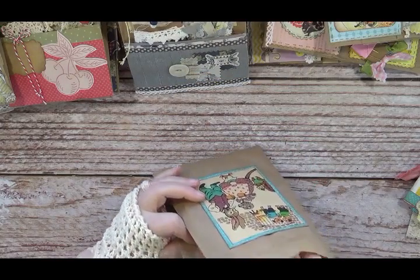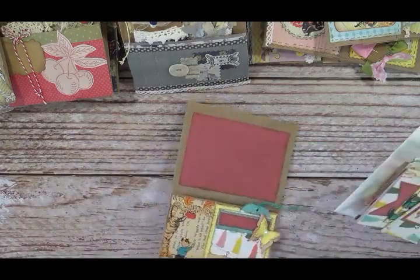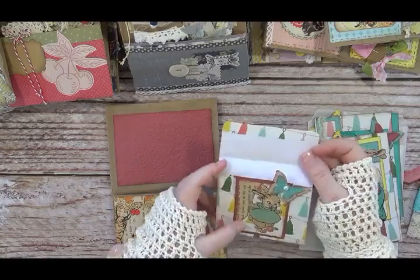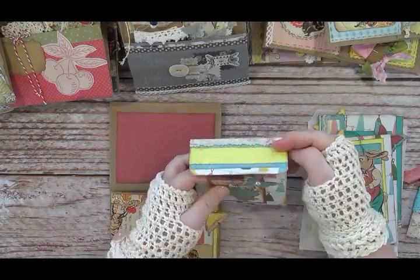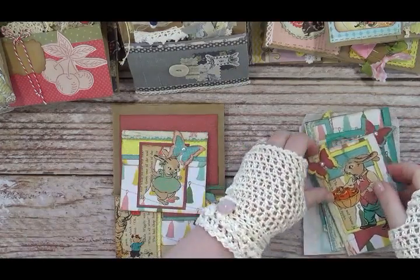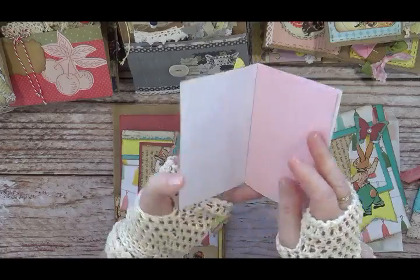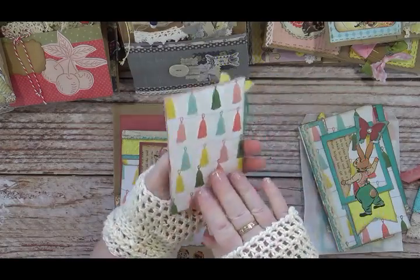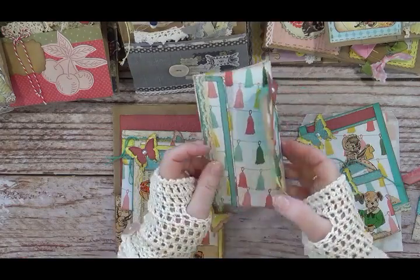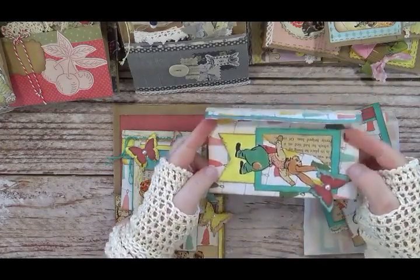Now let's explore and see what all is inside this kit — it's a pretty full kit. We've got this cute little flip where you can journal, and it's got this sweet little bunny on it, a little tassel paper that's colorful. This is Uncle Wiggly here picking some apples, and this is a little notebook. Then we've got Uncle Wiggly here, a little banner, and this is also a flip out — or you could glue the sides and make it into an envelope.